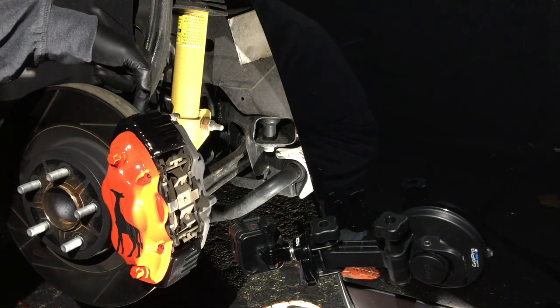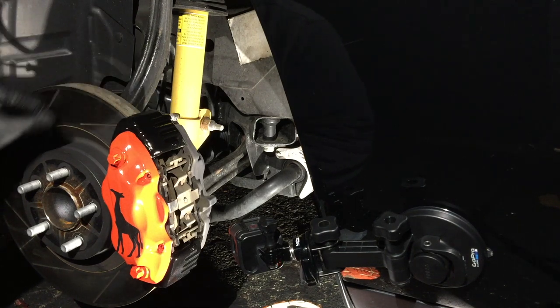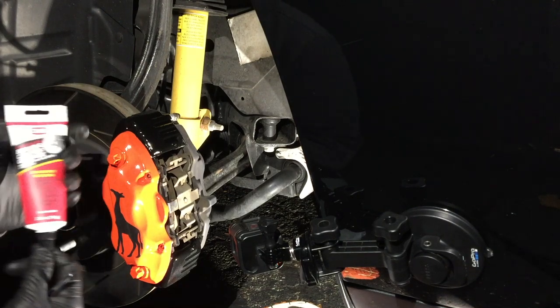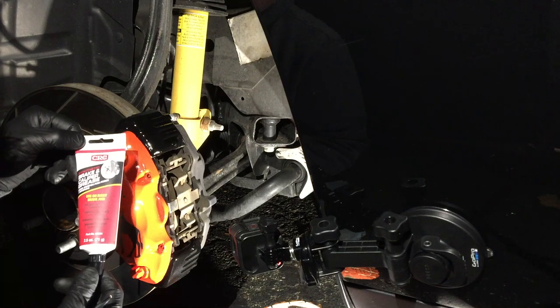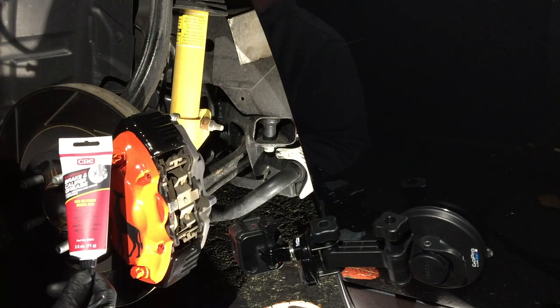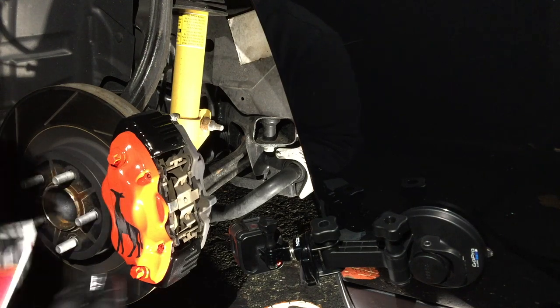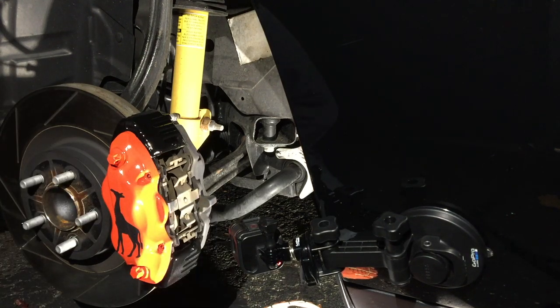Before we get started we're gonna talk about the products to use. I've got a link in the description below to the brake caliper grease that I used in this video. I put it on in 2016 and when I turned the car back in in 2019 I still had no squeak. So it's definitely worth a couple bucks — I highly recommend it.